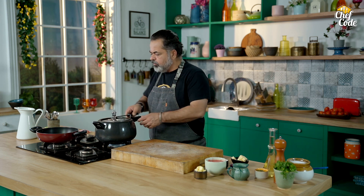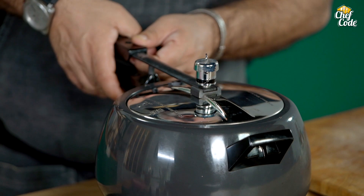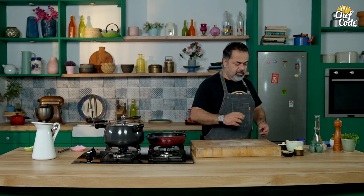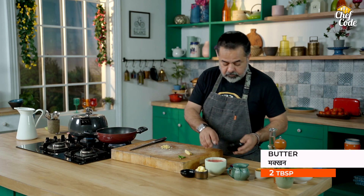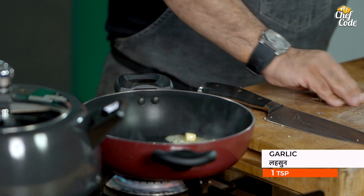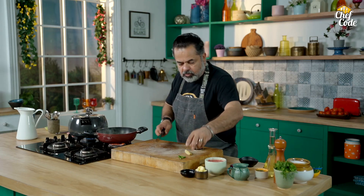And the rest of the gravy, I am going to make it on the side. Now let's start making a tempering, which is a very important part of our dal makhani. We add butter, then we add garlic, adrak, and mirchi.